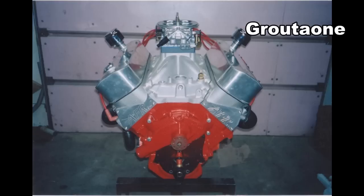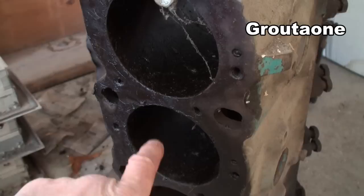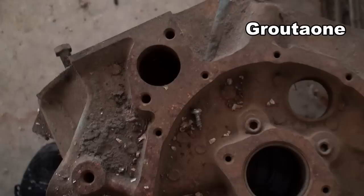Typically the aftermarket blocks come clearanced for big stroker cranks. Like this 598 here — that one I built from scratch, and it has the oil gallery up alongside the camshaft. These blocks also have a water jacket between the cylinders right here; if you cut them in half you would see that the cylinders aren't actually joining. But on my big M block, on that 598, that one has Siamese bores. Those cylinders are so big — that's a 4.6 bore.